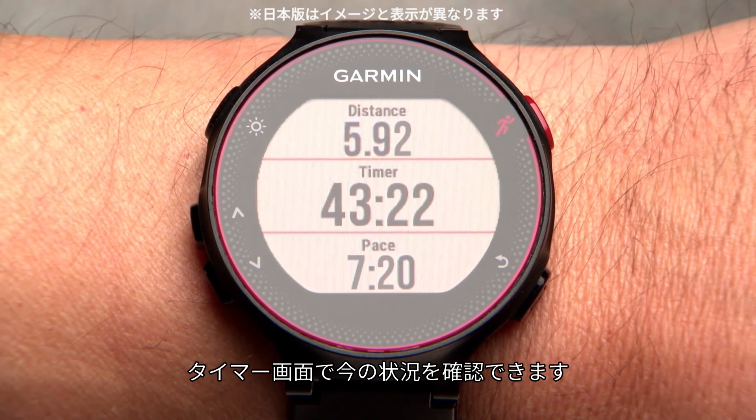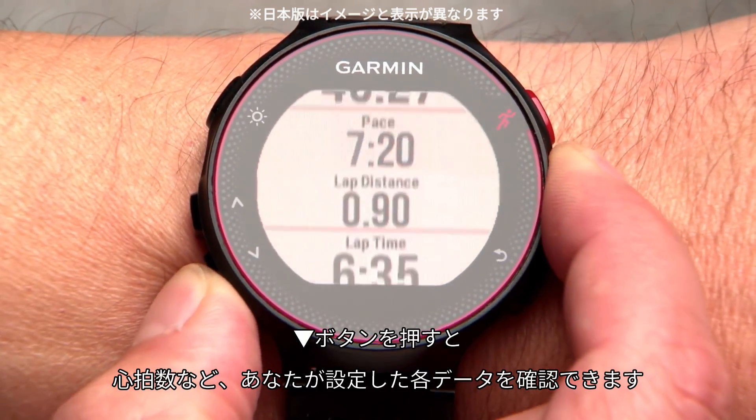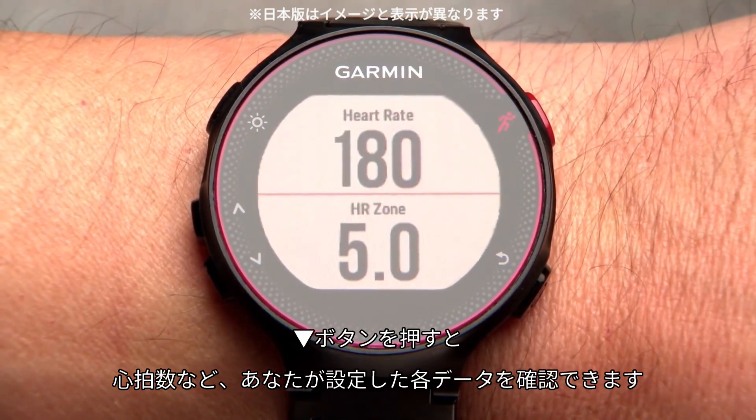The timer screen shows your distance, time, and current pace. Press the down arrow key to see additional data such as your heart rate.